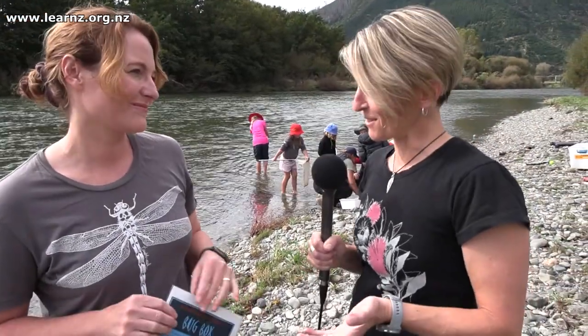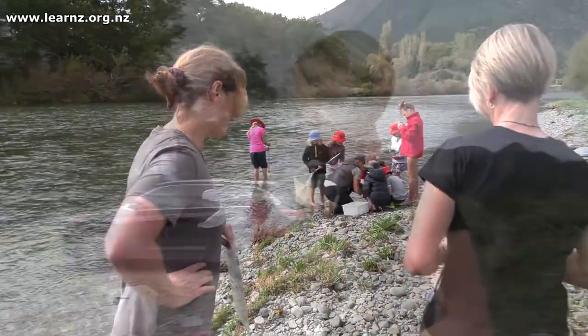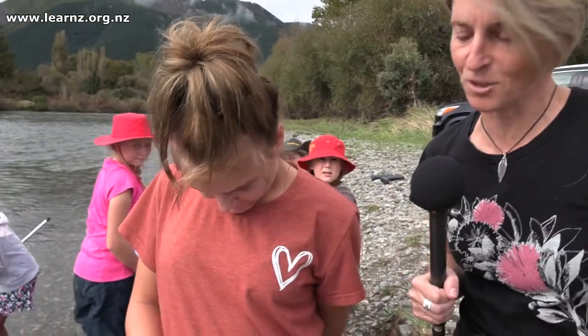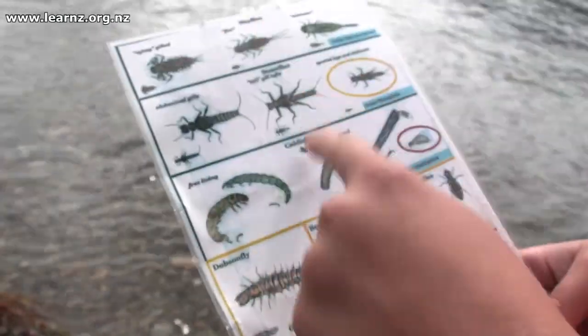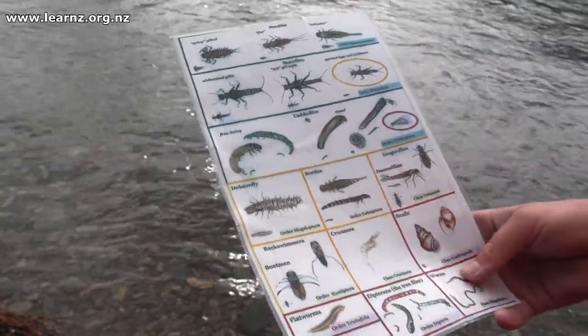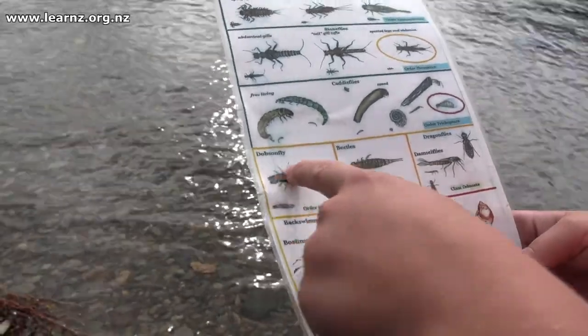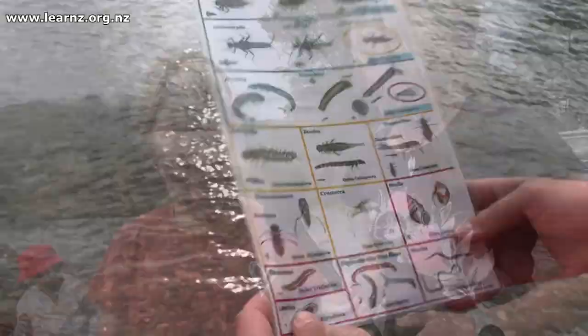I'm really looking forward to finding out what results the students have discovered this morning, so let's go and have a chat with them. Okay, Tessa, looks like you've been looking for bugs — what did you find? We found lots of mayflies and caddisflies and they make our river really healthy. We also found a dobsonfly, a stick bug, and a couple of worms. So it's looking like the river was nice and healthy!